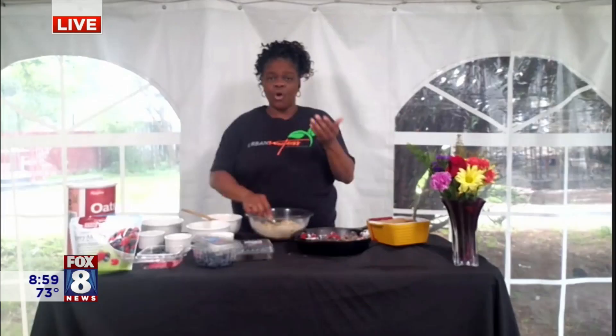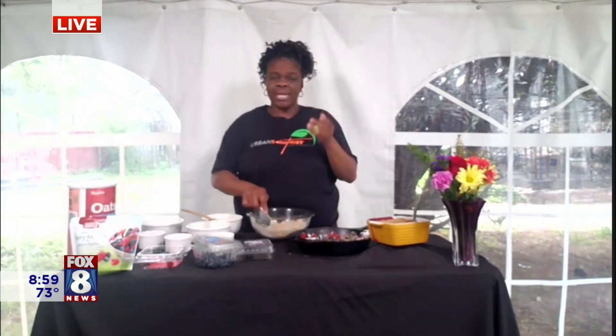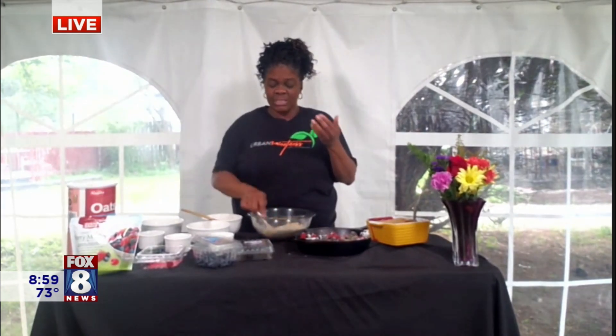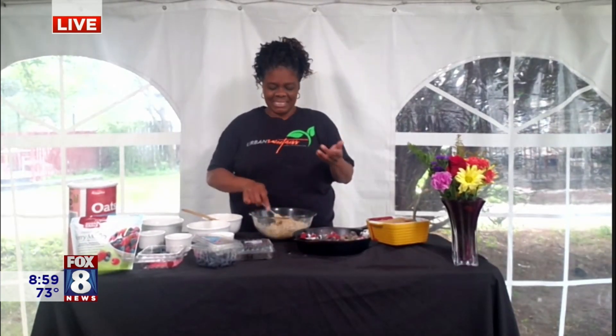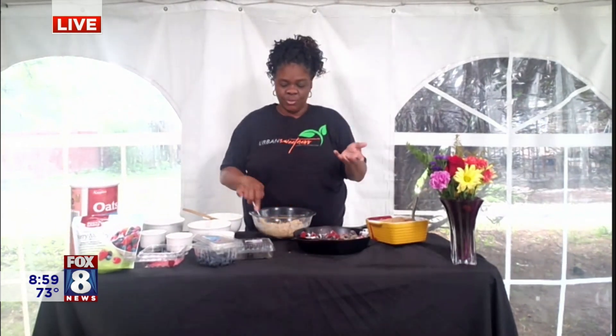While we're mixing, let me tell you a little more about the berries. Blueberries can actually boost your immune system — so with all the COVID and flu season coming up, you can add blueberries to your daily regimen. Raspberries have a lot of antioxidants and also help with gut health. And blueberries have a lot of vitamin C as well.